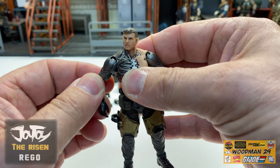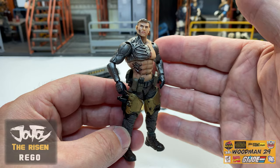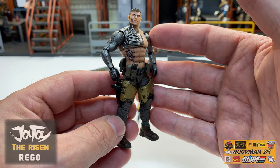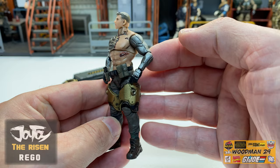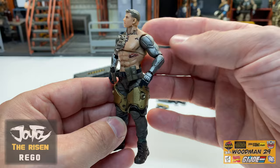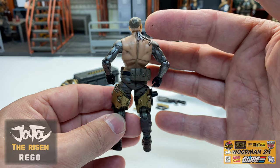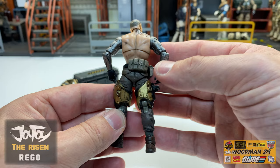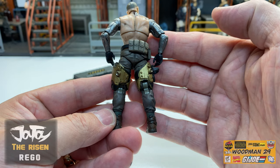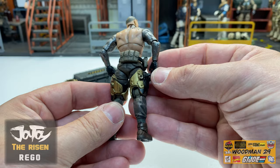Let's take a look at his cybernetic arms. Now these are a brand new sculpt. Seamless detail on both of these arms - cybernetics all the way down to his forearm, his wrist, and his hand. I love how it ties into the chest cavity, and the same thing with this arm - same cybernetic arm all the way down to his hand. Just amazing detail on this figure.